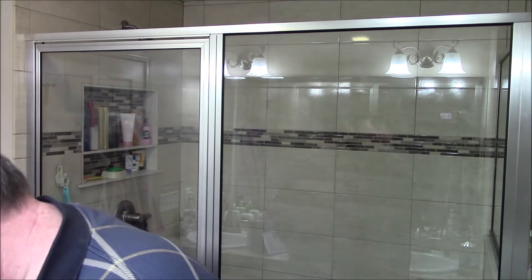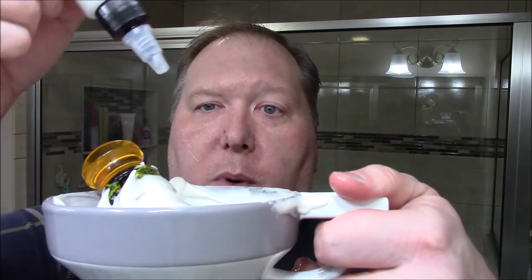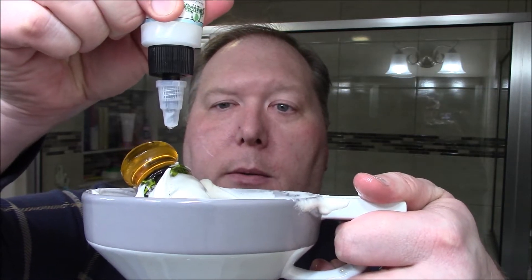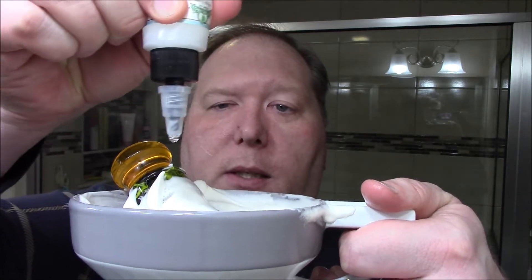I didn't even put the oil on yet. So I'm going to take the Frost Drops and add some to the bowl. Get it down there — one, two, three, four, five, six, seven, eight, nine, ten. That's good.